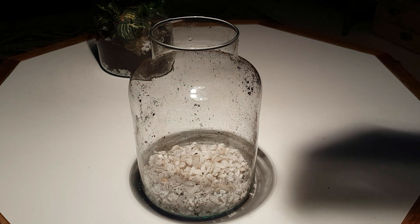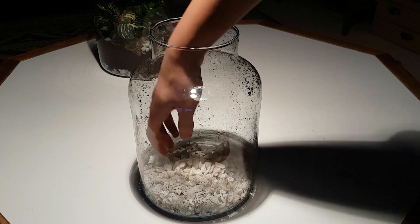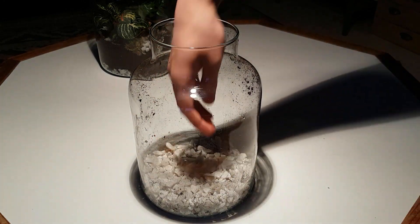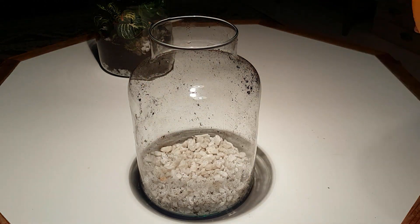When I was adding the gravel I realized that it was very little — I guess gravel is just expensive. I decided it was a little too little so I added some more.